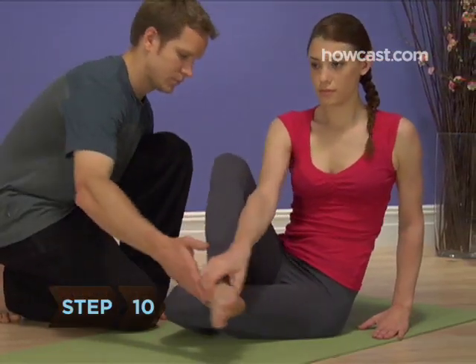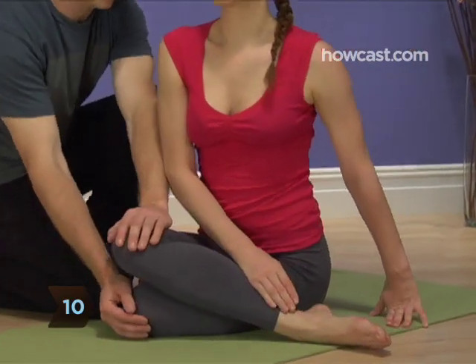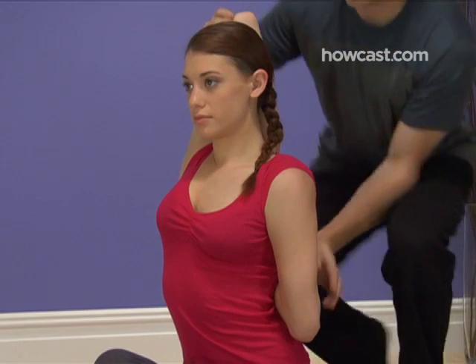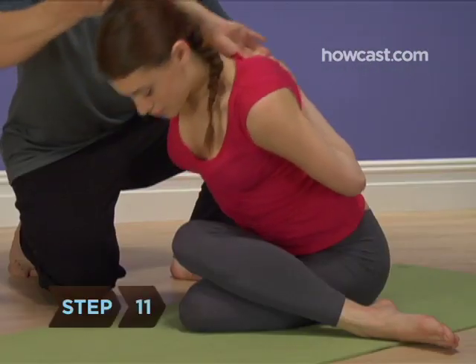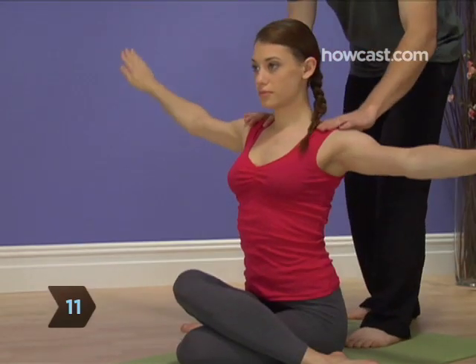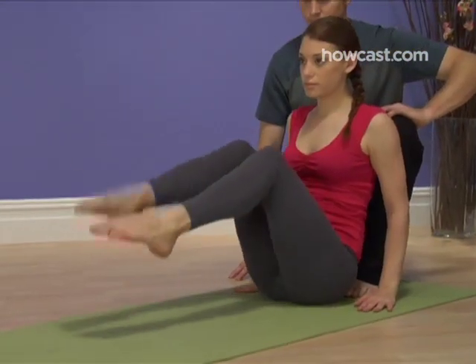Step 10: Repeat the pose on the other side with your right knee on top of your left and your left arm reaching up behind your back and right arm down behind your head. Step 11: Release the pose by raising your chest back up, ungrasping your hands, and unbending your knees. Good work, cow-face!